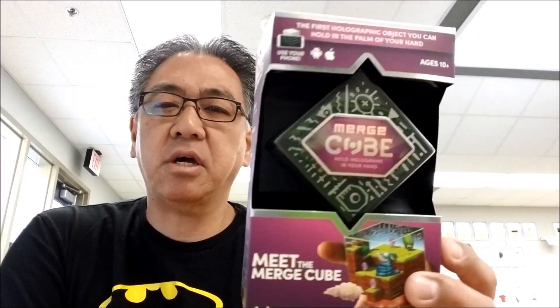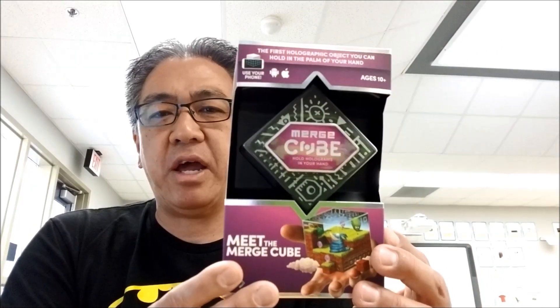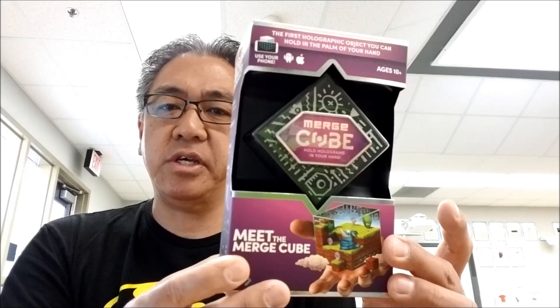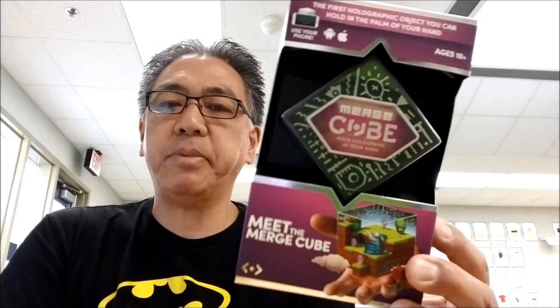The Merge Cube is pretty cheap. I've seen this online as cheap as maybe $8 or $10. So it's something that if you're a teacher, you could maybe hit up your school for money for this. You would have to use phones for this, so you might have to figure out that part too. But let's open this up and check this out.